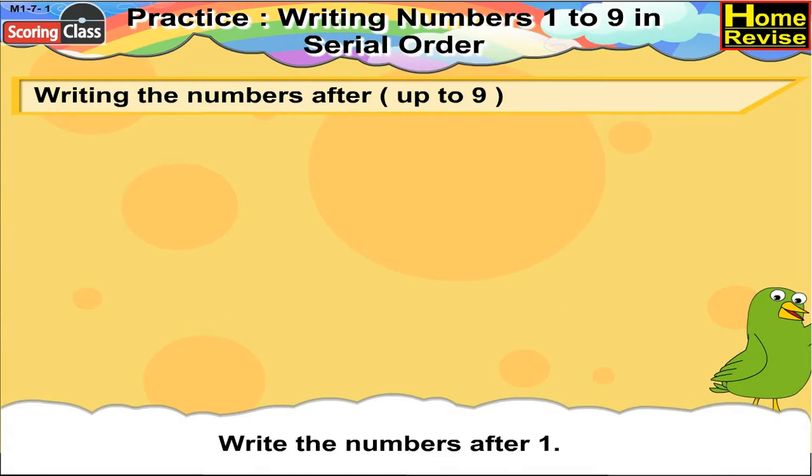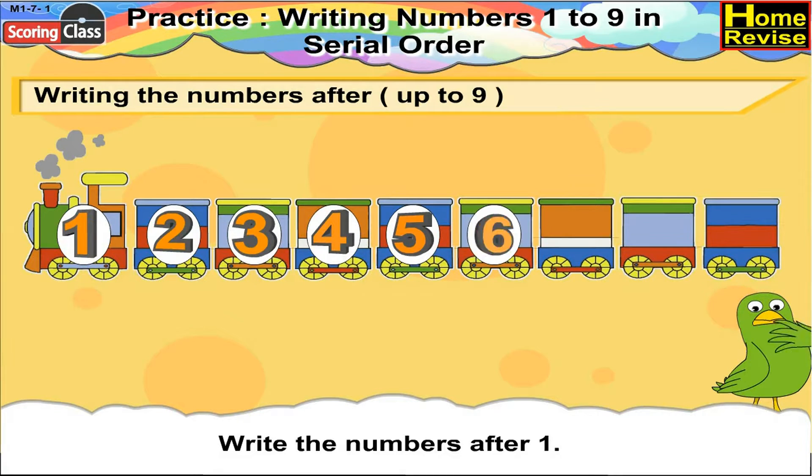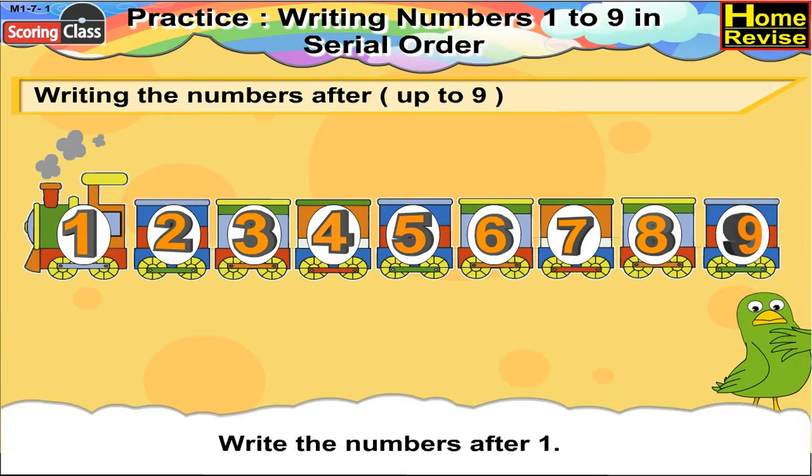Write the numbers after 1. What comes after 1? Yes, 2. Then 3, 4, 5, 6, 7, 8, 9.